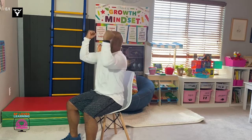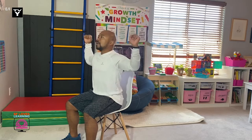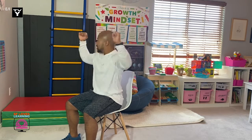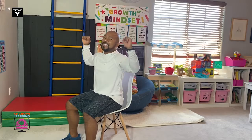One, two, three, four, five, six, seven, eight, nine, and ten. Excellent. Stand back up.